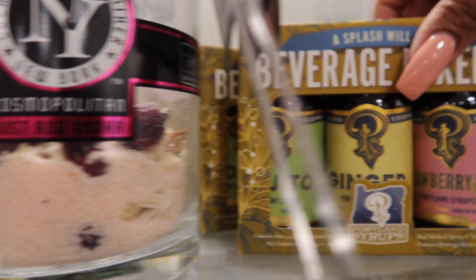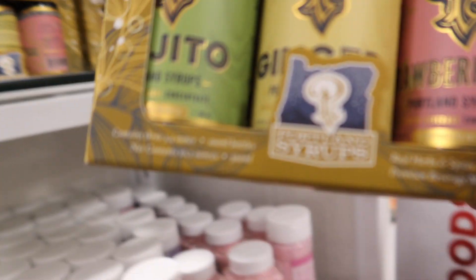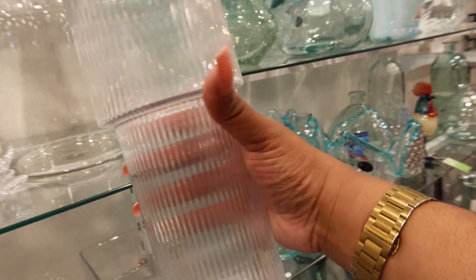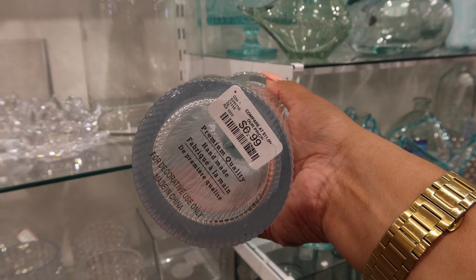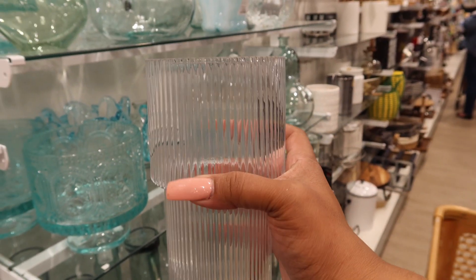They also have the small syrups with the ginger, strawberry, and mojito. This is kind of cool — I think I'm gonna get this because I don't need a big one. This vase is cute, I think it's like $6.99 — not bad at all. This is not really the style I have in my house, but it's cute.